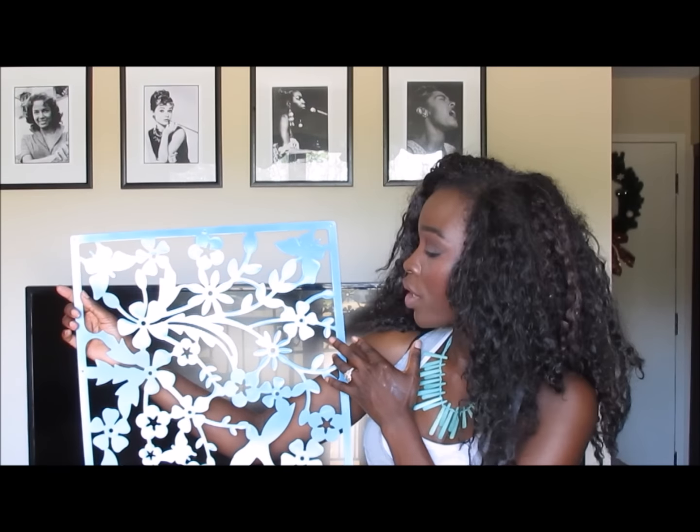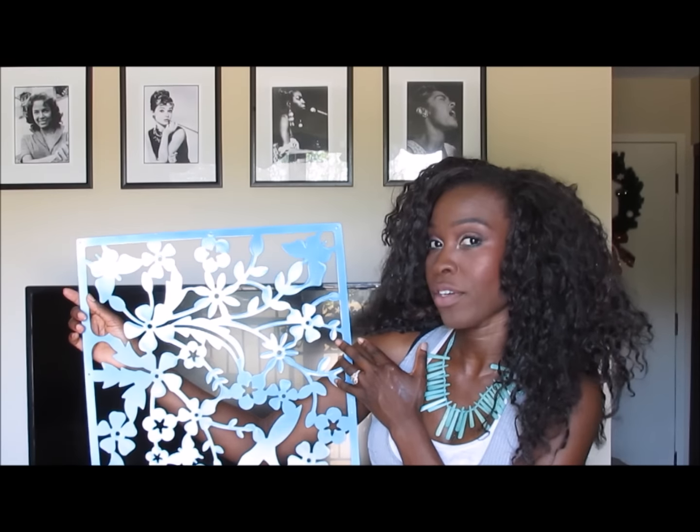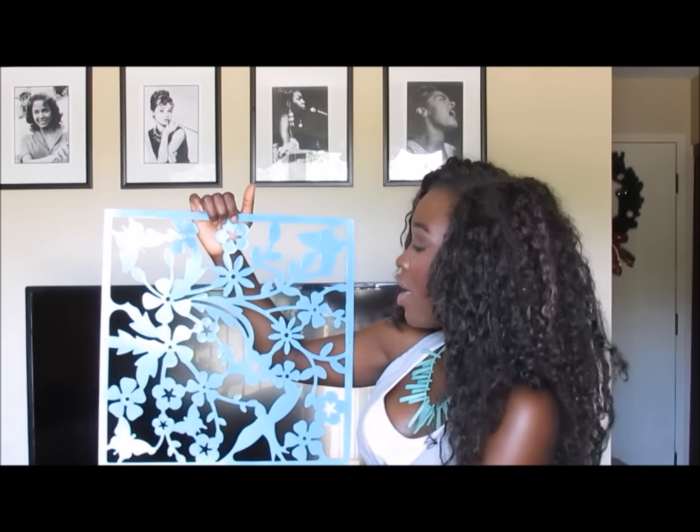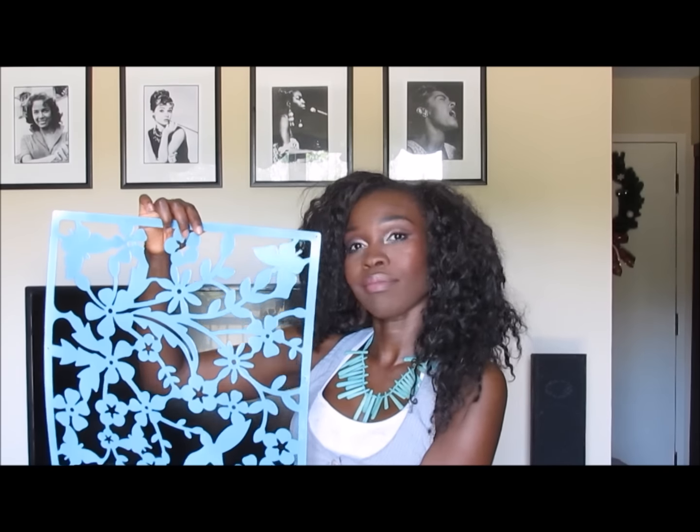I never ended up using them for my wedding, but they're really cute so I put them to good use. I had these pieces left over after I was done making them — I might use them for something later, I'm not quite sure yet, but I thought they were kind of cute.